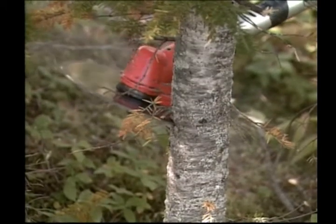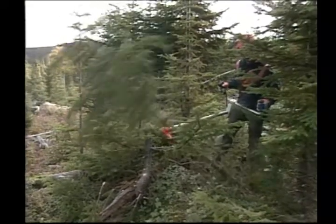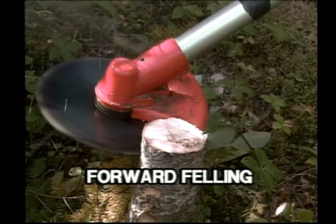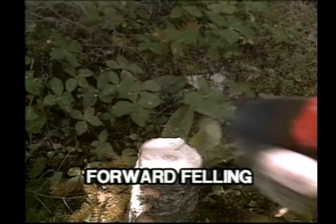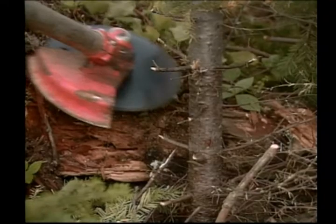This action causes the stem to move toward you and the tree falls forward. If you tilt the blade, a tree can be made to fall left or right.